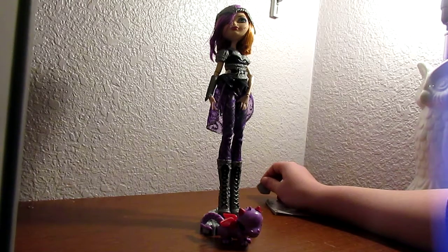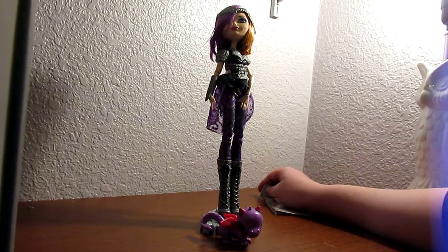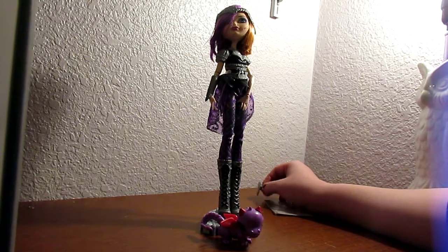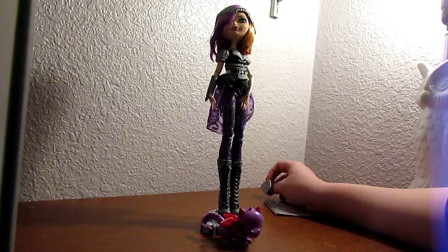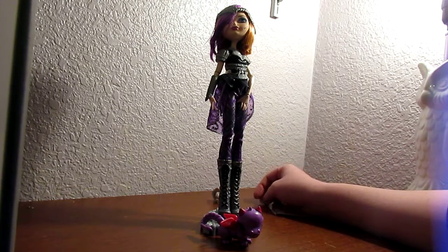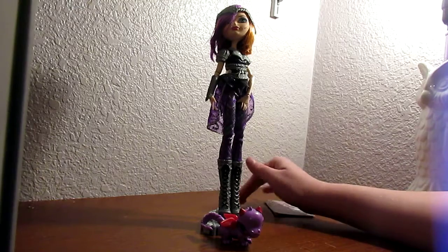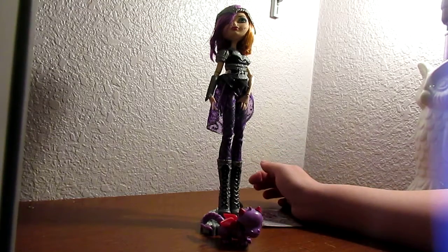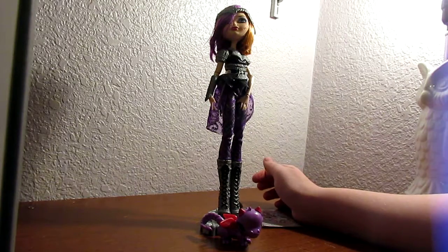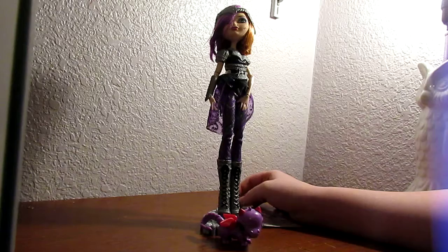She did not come in box because I didn't buy her in box. I'd rather save more money and buy her unpackaged as long as she came with everything, which she did. She just came in this mailbag wrapped up — that's pretty much it.